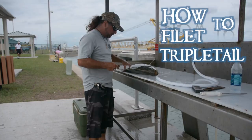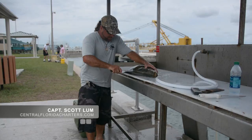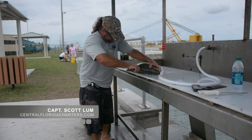Today we're carving up a triple tail we caught today. It's pretty sporty out there. My name is Captain Scott Lum and I run OutKast Sport Fishing Charters and the website address is centralfloridacharters.com.